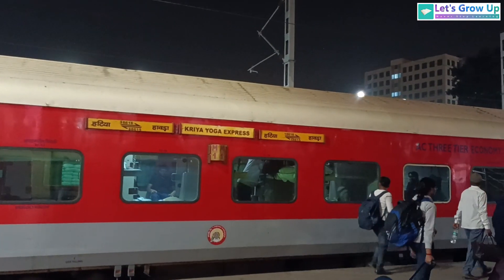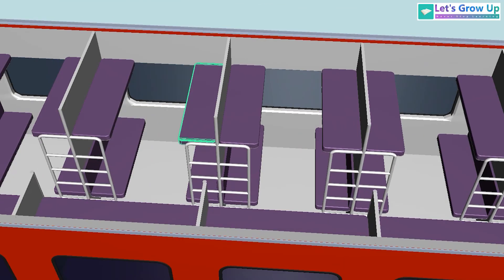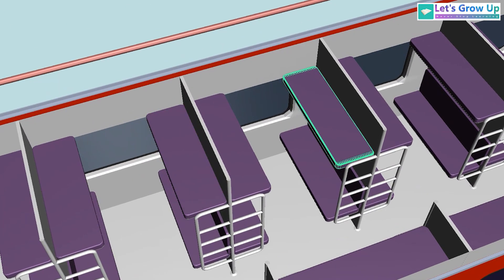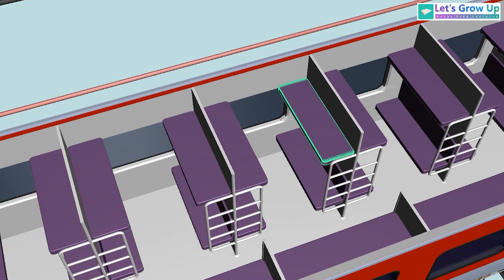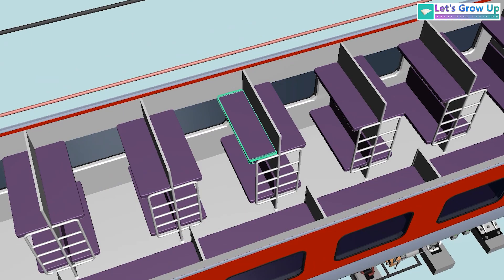Indian Railway offers various types of AC coaches including first class, second class, and third class. Sometimes you might also see an EC or economic class. This is second class, that's why we can see lower berth and upper berth only. Sometimes we can see three tiers also — that is three-tier or third AC.